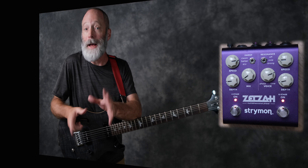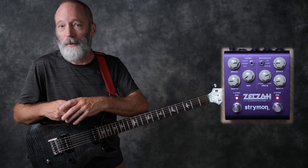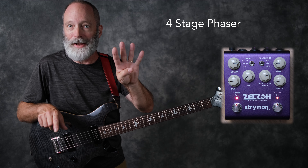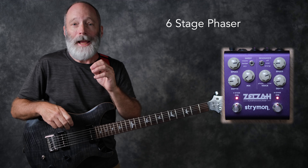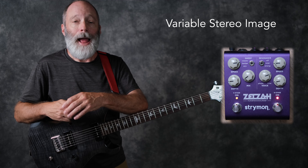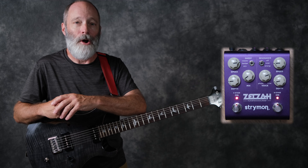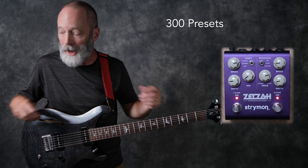The Zelzah is built on Strymon's square pedal platform and is comprised of two different phaser circuits: a four-stage phaser and a six-stage phaser. It's also capable of stereo, which is really cool for a phaser. And it has a very robust MIDI implementation — you can store up to 300 presets when connecting with a MIDI controller.